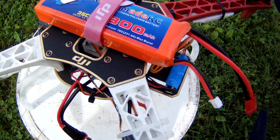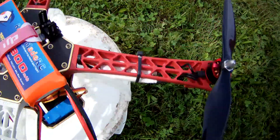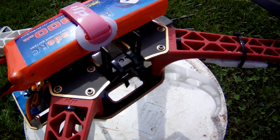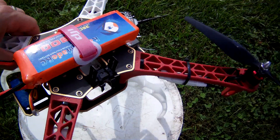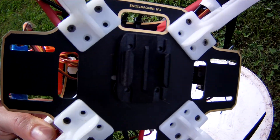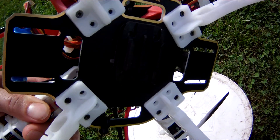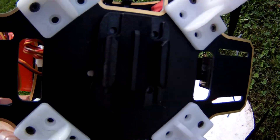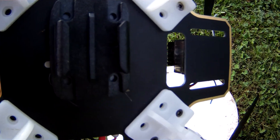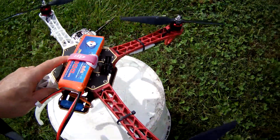I can't think of anything else to tell you before I fly it. This is eventually going to be a mount for a FPV camera. I do have underneath here a camera mount for the action camera I'm holding right now. I'll first take a video of me flying at line of sight and then I'll put the camera on the aircraft and get some pictures that way.